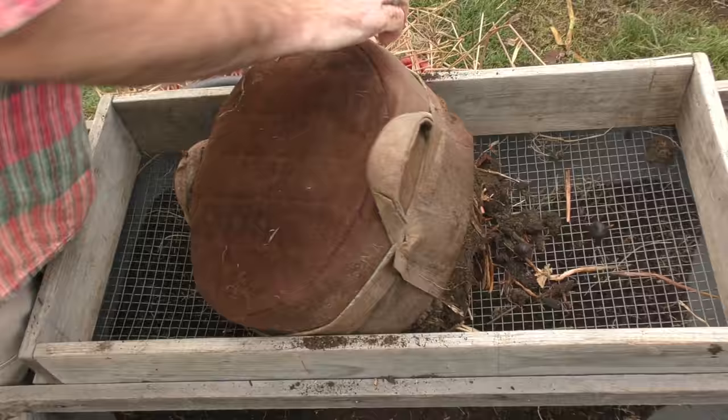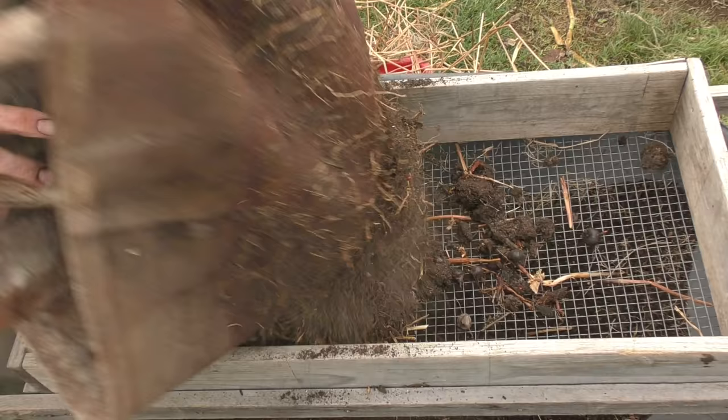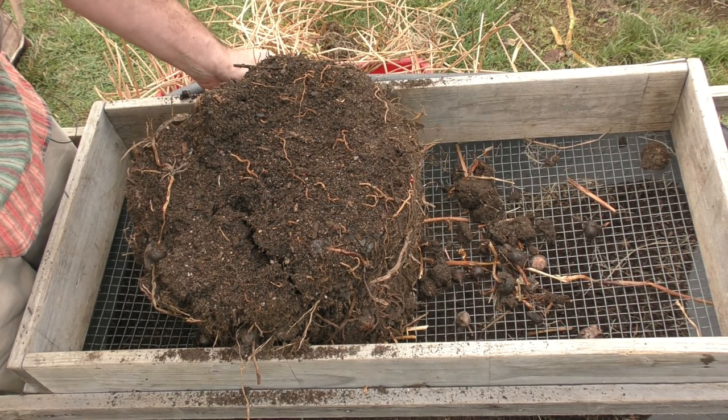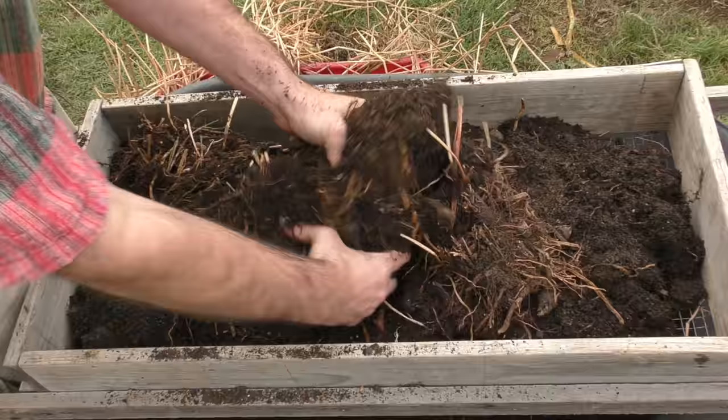I definitely think some sort of opening in the sides would make this job a lot easier. And we're almost there — there we go. Whoops, a couple of nuts have already flown over the side. I think this one's going to give us a slightly bigger yield, just looking at that. I'm going to break up this clump and then sift out all this excess soil.